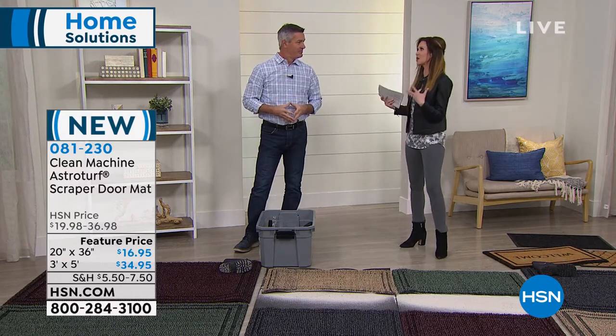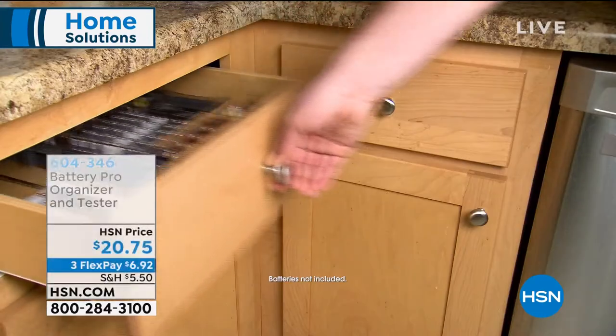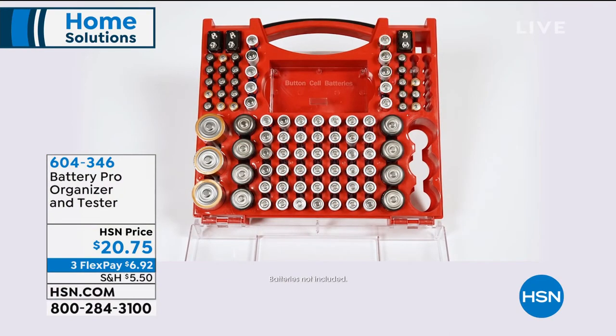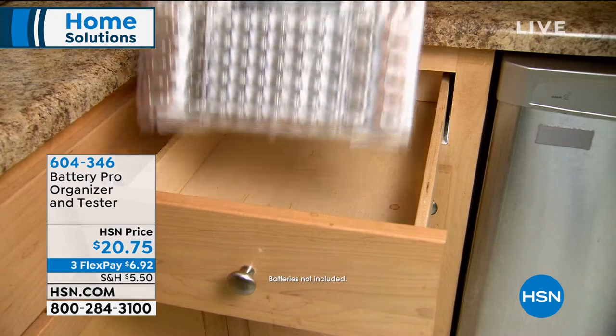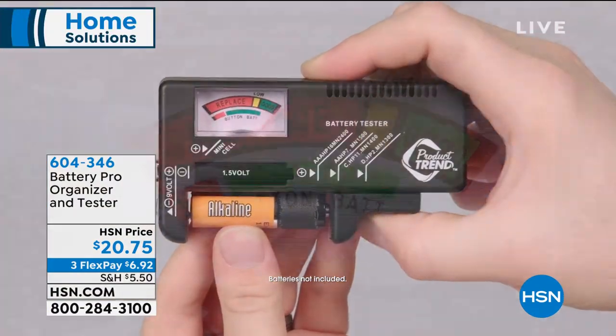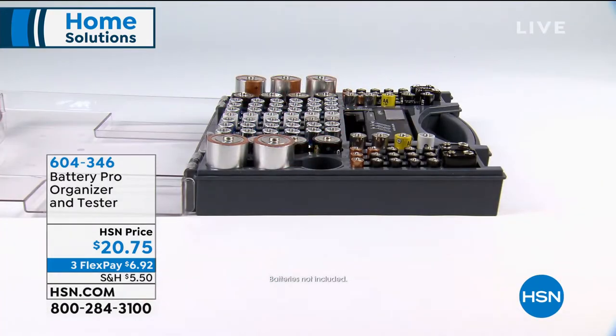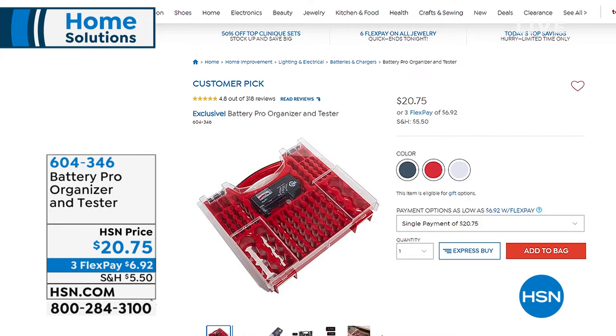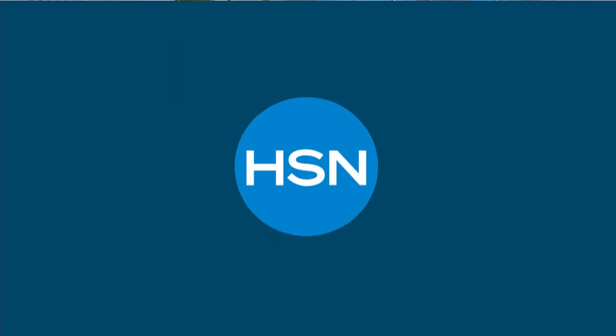We've also got a great place to store your batteries — I know, it's not something you think about when you wake up in the morning, but when you really do think about it, are they rolling around in a drawer? Do you know exactly how many double-A, triple-A, D batteries you have? This is the safest and most efficient way to store your batteries and even test them to know when they're good. It keeps your batteries fresher longer and lets you know when to throw them away. Twenty dollars and 75 cents for your Battery Pro — it's your organizer and tester. Yvette Lopez is here, and we've got gray, white, and red.